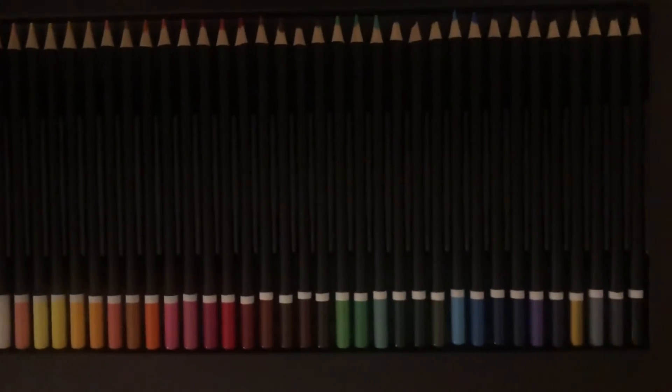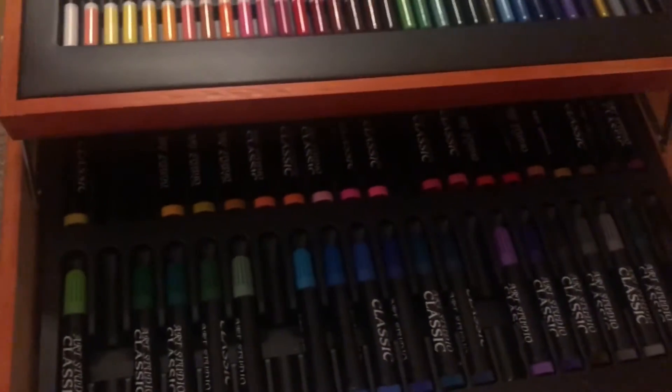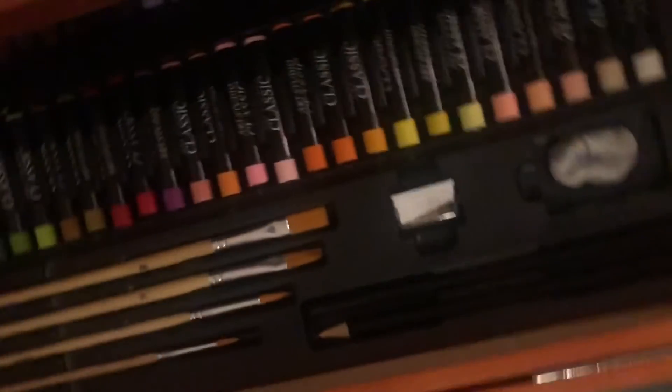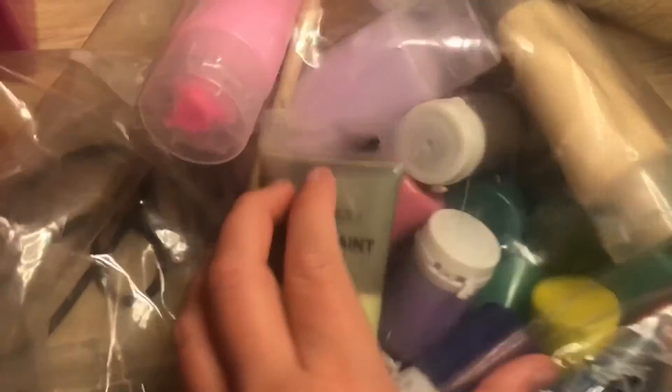Next I'm going to show you my nice pencils — another set that I've got. This is the classic big set, and it's got the felt tips I showed you earlier, the pencils, some pens, and some watercolors as well which I think I just skipped past. Thanks for watching!